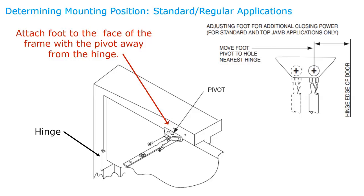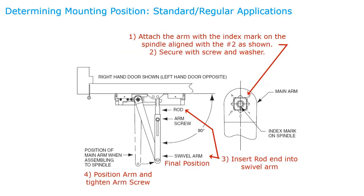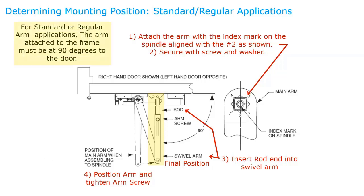Sargent door closers have an index mark on the spindle and numbers on the arm. The instruction sheets tell you which number the index mark must line up with for the application and hand of the door. In a standard application, the index mark lines up with number two. The arm in yellow is always at 90 degrees to the door when the door is closed — this is the preload and determines how much force holds the door against the stop. Ensure the arm coming off the frame is at 90 degrees, not the arm off the closer.